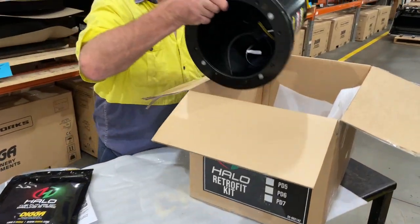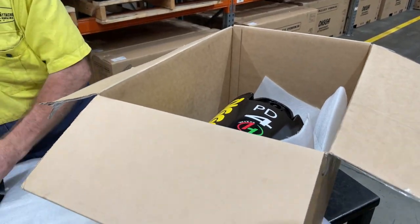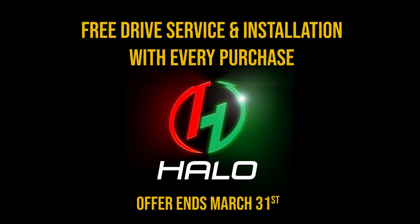That will mean you can take your existing digger drive from a PD-3 to a 7 and upgrade it to the Halo alignment system, so that you have the latest technology to assist you in getting those holes nice and straight. For the month of March we're running a special: if you purchase the Halo system, you can get it into our service guys and they will fit it for free and also give you a free service on that drive.